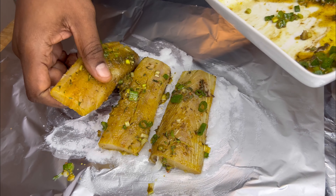Time for that quick taste test — I can't even wait. Oh my god, wow. So good!